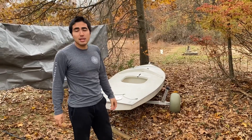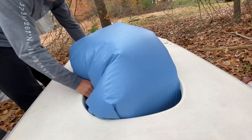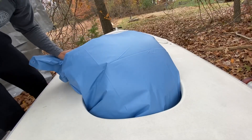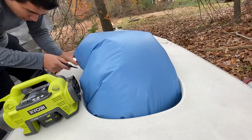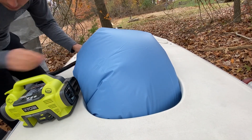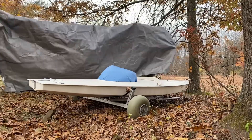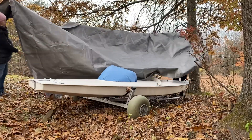The very first step is to take the big pool pillows and put them into the little hole in the hull. You want to do this so the tarp doesn't get a divot in it and collect water. The pillow makes a mound so water runs off to the sides.